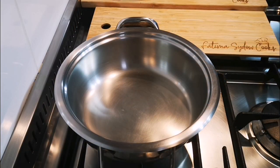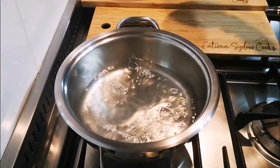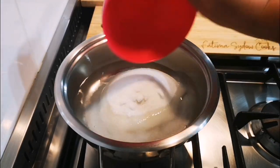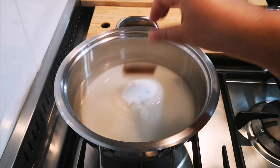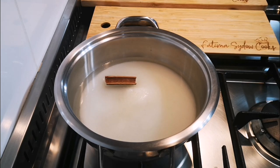Now we're going to sugar the polas. We're going to add to a pot two cups of water and two cups of sugar, allow that to melt down and boil. I'm going to add a cinnamon stick in here just for flavor, give it a little stir, and then we're going to sugar the polas.